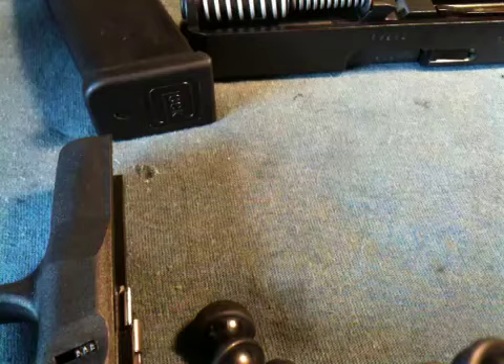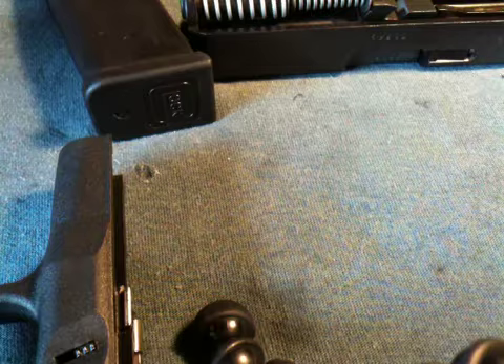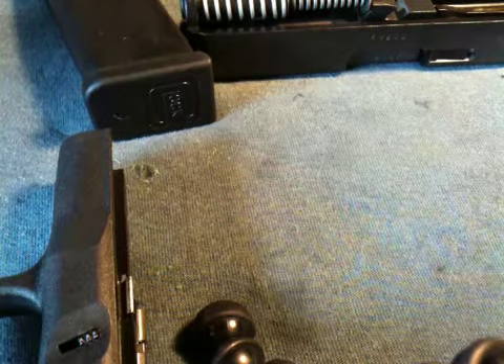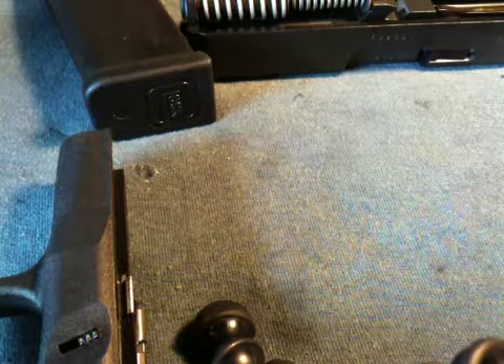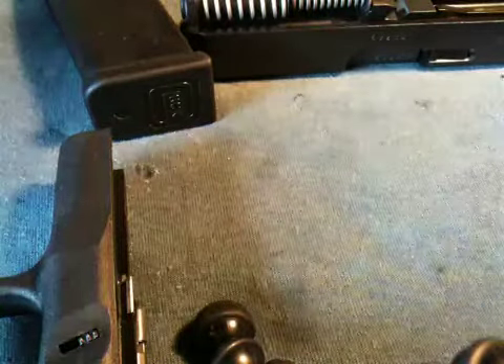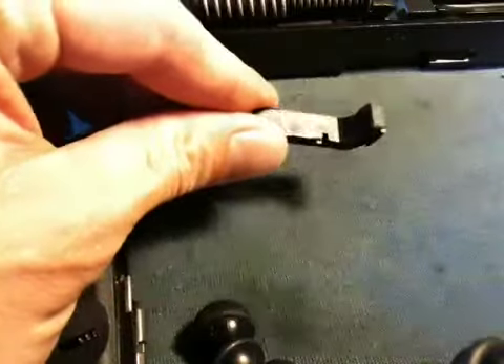Hey everybody, Tim here. I'm going to attempt to put a new extended mag release in my Glock 27. This is the new one right here and I've got to take the old one out. Before I get started I want to show you what I've got to do here.